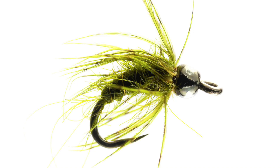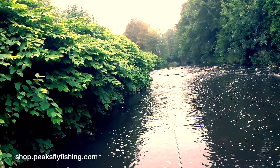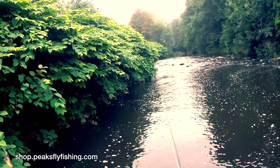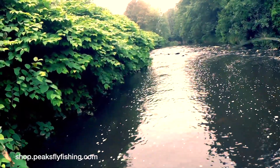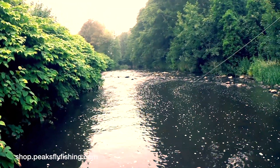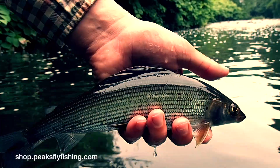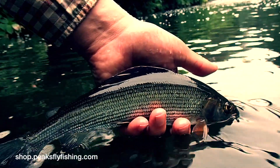At number four, the olive pupa tungsten bead — superb fly. Fish in the style of an upstream nymph, casting upstream, letting the fly trundle back down towards you. It has got the tungsten bead so it will get down, but it's not super heavy. This is a great imitation of the pupa of the caddis fly, which the grayling feed on heavily.